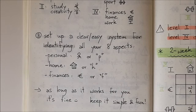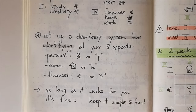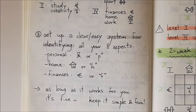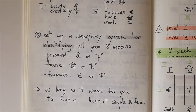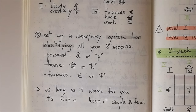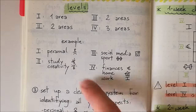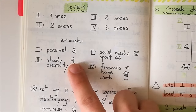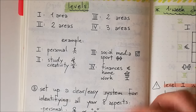After that, you need to set up a clear system for identifying all your eight aspects. Since we're going to put all the aspects within our checker, it's important that you clearly refer to each aspect with a doodle, a letter, or a color. Set a system that works for you — it's really important that you can identify at a glance which area you're tracking, so the spread is useful. Keep it fun and simple. I have a doodle for each aspect — mine are Chinese characters, since I'm learning Chinese. They're really easy to draw and they speak to me.